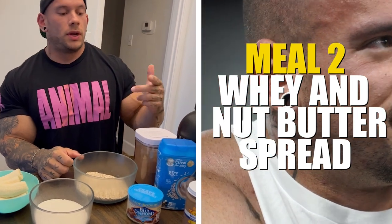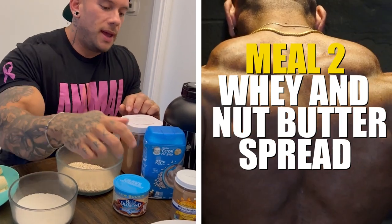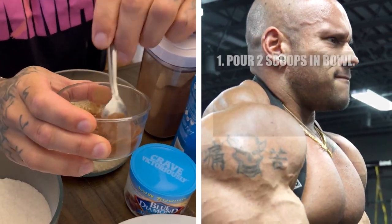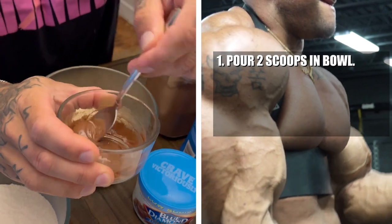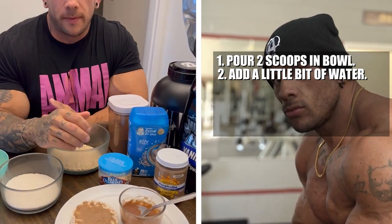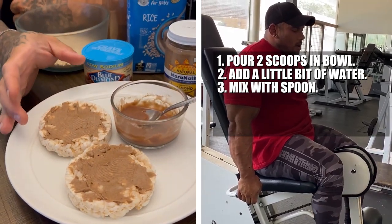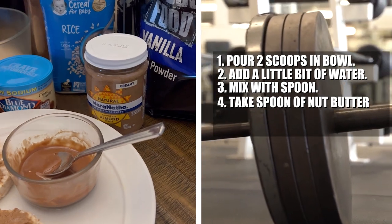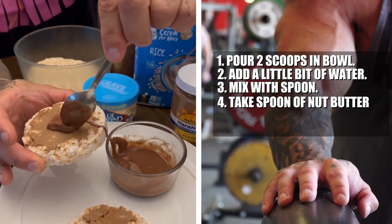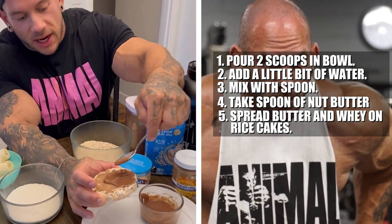Another idea you could use for your whey protein is to make it into almost a pudding-like consistency. Put a little bit of whey protein in a bowl and add just a little bit of water at a time, stirring it up until it gets kind of thick. Then you can take rice cakes, cover them in almond butter or natural peanut butter, and either dip them in or pour it on top. That's a pretty tasty snack — again, you have your protein, your fats, and your carbs.